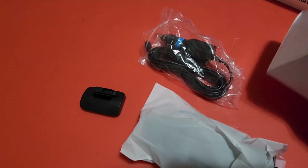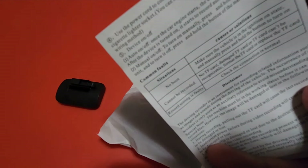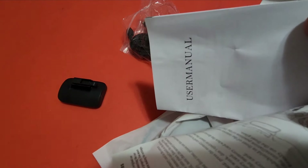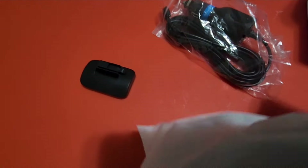They have given a user manual — that's okay. It's a user manual along with specifications and troubleshooting issues and everything.